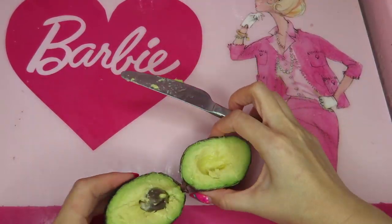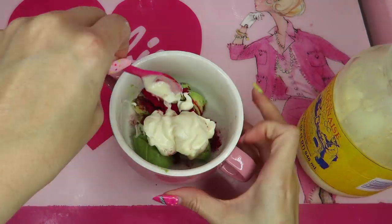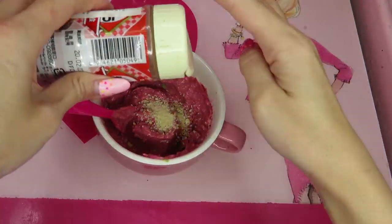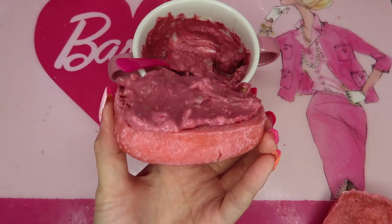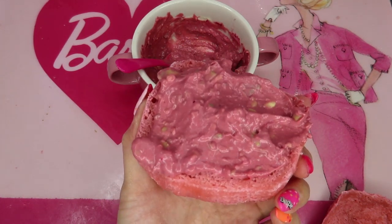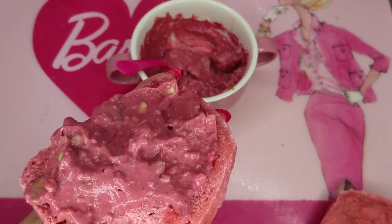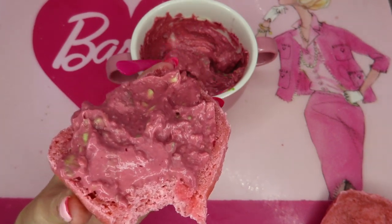I was already so hungry while waiting for it, so I decided to make pink avocado spread and decided to eat the pink panini from my second try — like this. I just made this open sandwich with my special pink panini bread, with pink avocado. Let me eat it. Yummy. I'm not really ready for camera right now, but I swear this is so good.